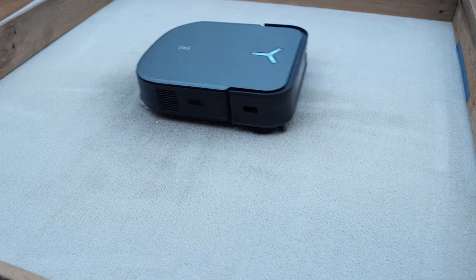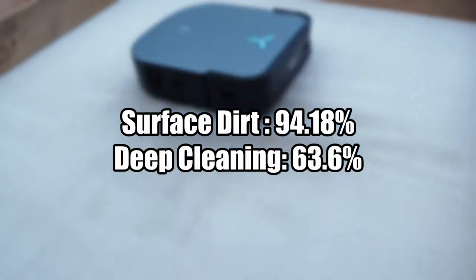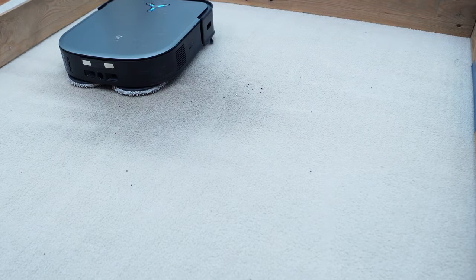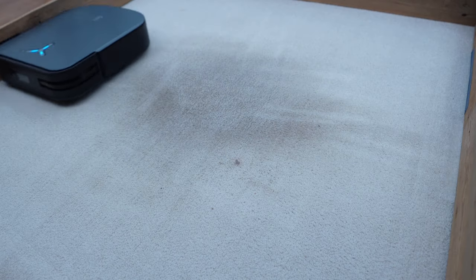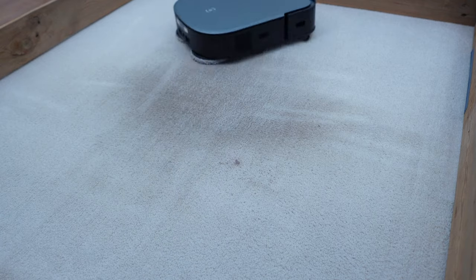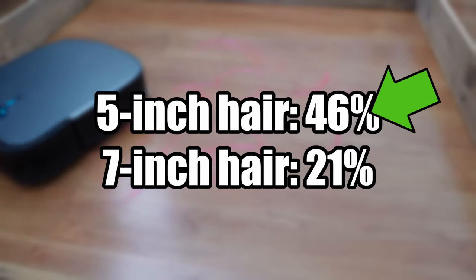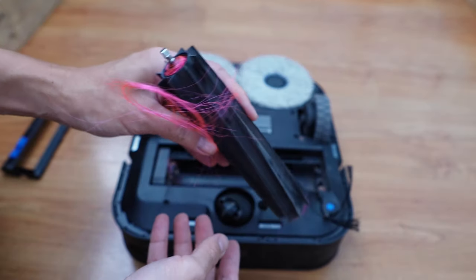Despite the high airflow, the X2 Omni's carpet cleaning performance is underwhelming. It was below average in cleaning surface and embedded dirt in nearly all the tests. It was only excellent at cleaning quinoa, but not as good at cleaning other debris — especially heavy ones like pet litter. Another struggle is deep cleaning sand on mid-pile carpet, only achieving an average of 63.6%. This robot also struggles with cleaning hair, only picking up 46% of 5-inch hair and 21% of 7-inch strands, with most wrapping on axles.